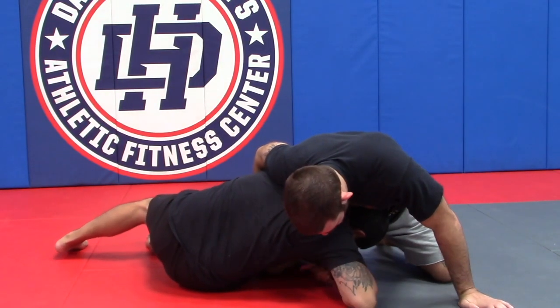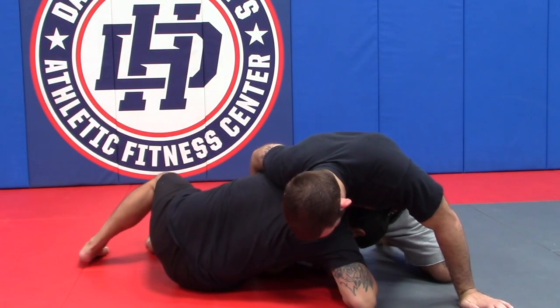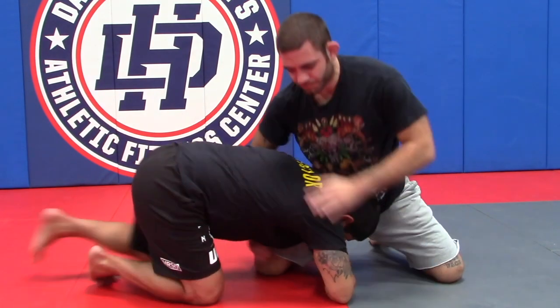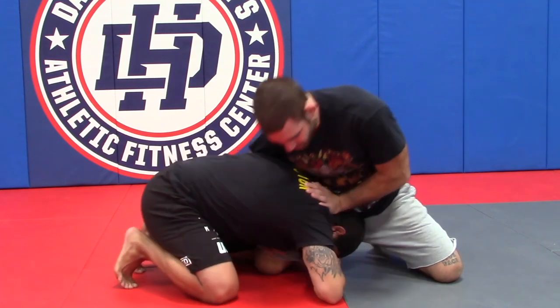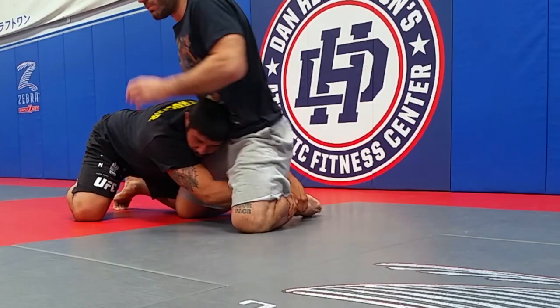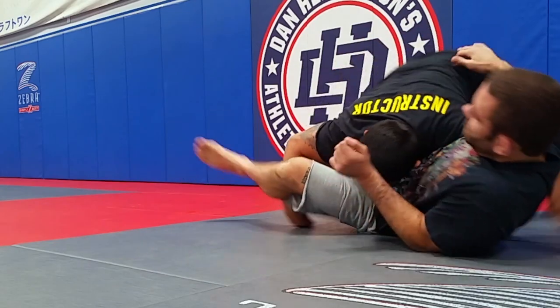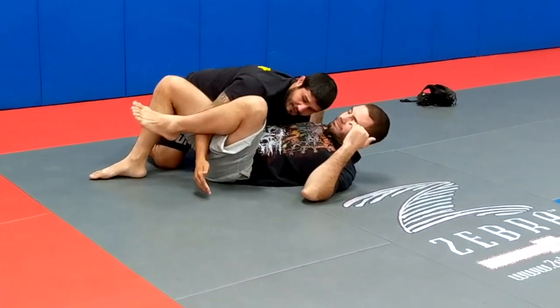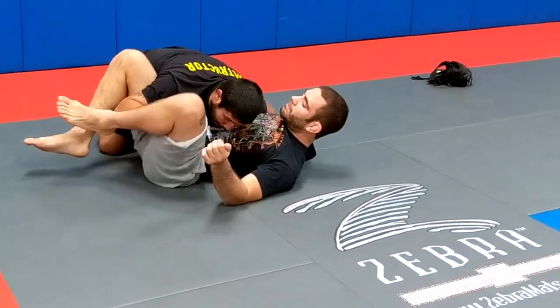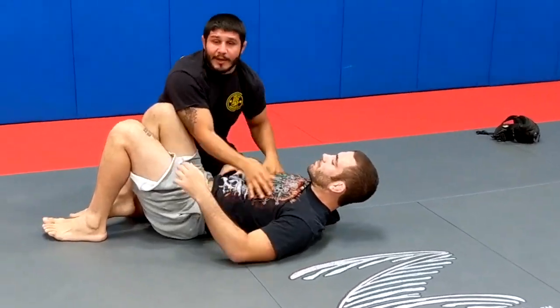Once I'm here on my single leg I'm going to escape my hip from down to up and stay nice and tight. I don't want to be elongated — I want to be in there tight. I can shoot to the far leg, drive across, and pass. I don't want to keep this here because he'll reverse triangle, so I'll pass instantly and go into my side control.